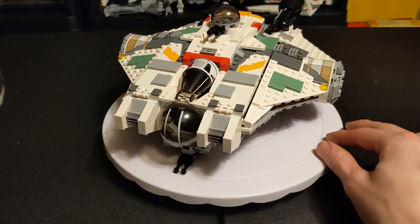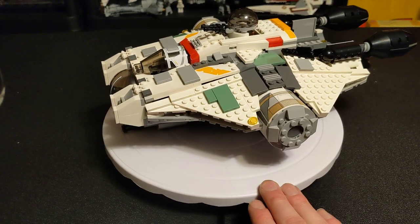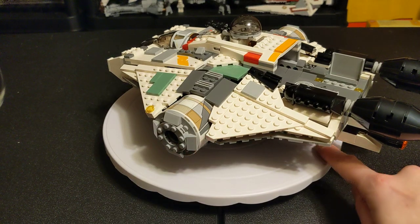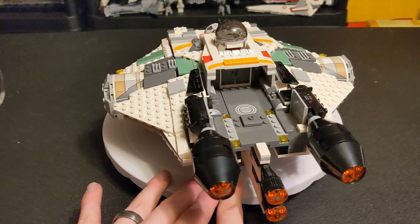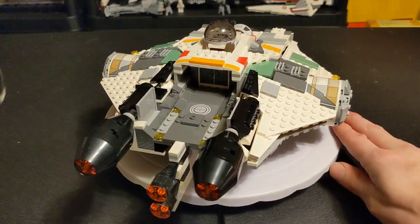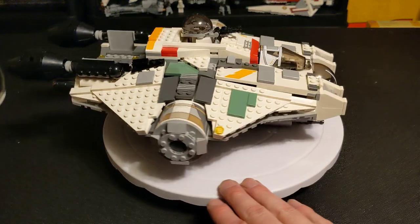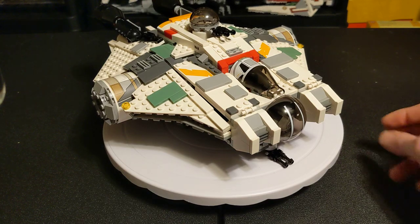This came out in 2014. It retailed for $89.99 with 929 pieces, and it had four minifigures in it. If you want to get yourself one of these, you can get it on Bricklink with just the ship for $110. If you want it sealed and in-box, even with a damaged box, it's starting at 500 smackaroos.